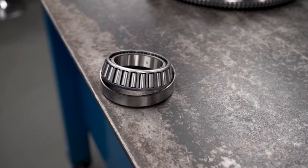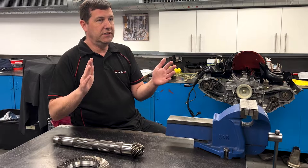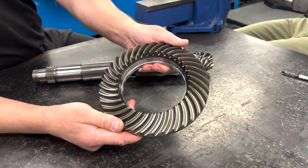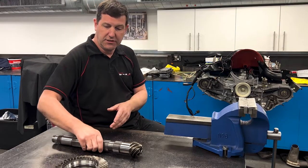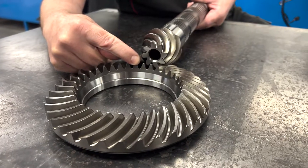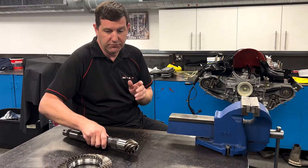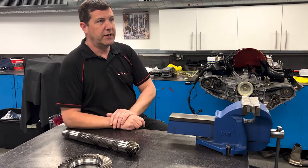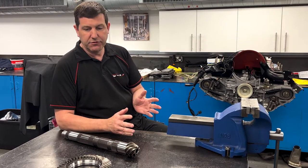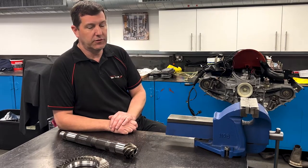We always put new bearings on the differential as a matter of course. The first thing we have to do is set what's called the preload of the diff — that involves working out the amount of shimming required to preload the taper roller bearings on either end to the right degree. Once that's done, the crown wheel gets bolted on, and the final setup is the amount of backlash between the teeth. There should be an element of free play — you don't want the teeth tightly meshed. It's a case of taking measurements and doing calculations to get the backlash correct. The main reasons for this are to minimize wear and to ensure quiet operation; the transmission will be noisy if the backlash is too tight or too loose.